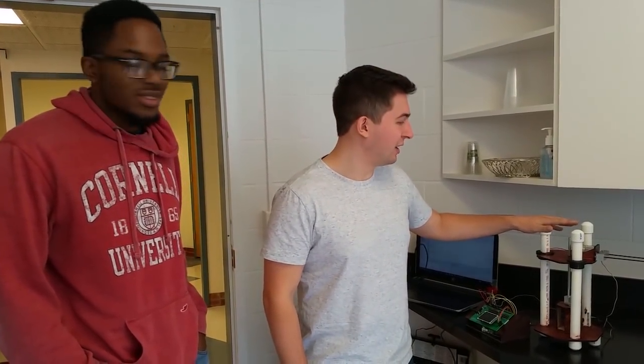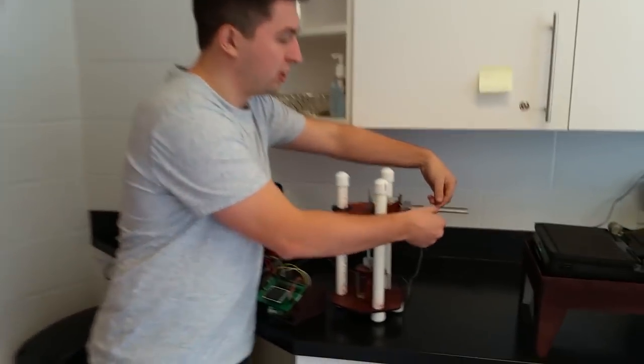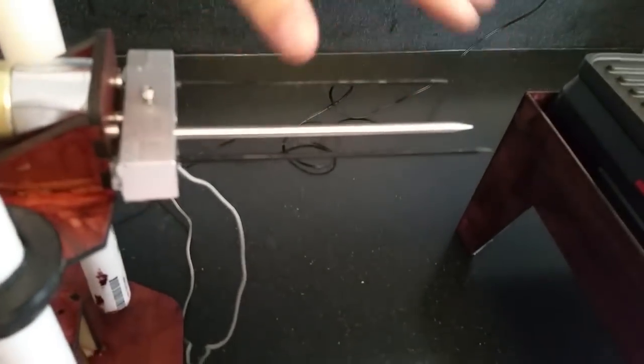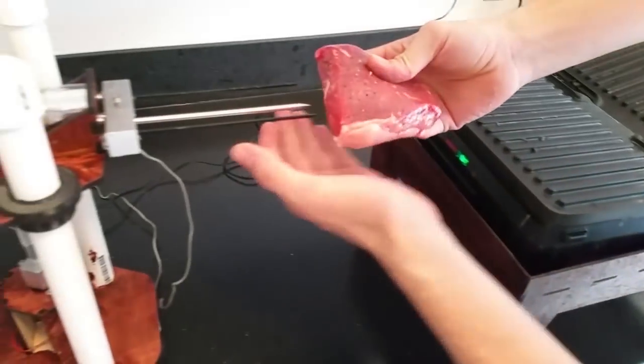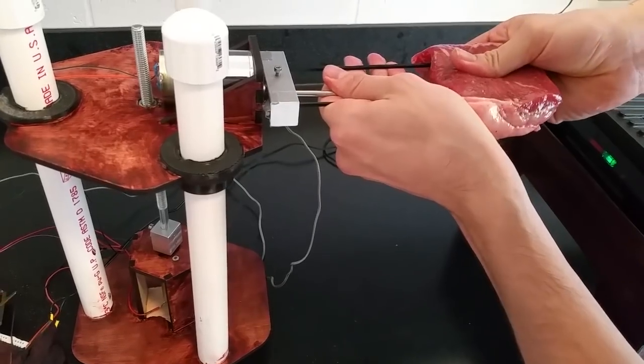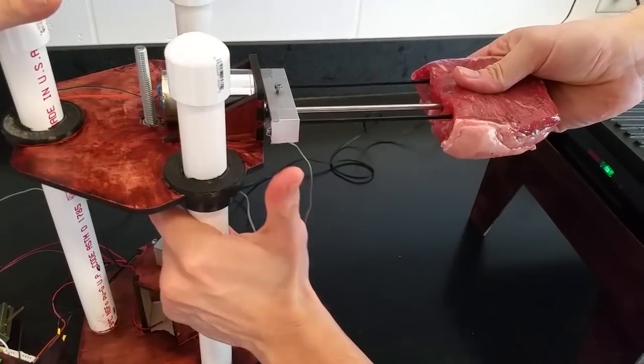So this is BeefBot, our automatic steak cooking robot. It holds the steak on skewers here, and it has a food probe here to measure the temperature. All food safe for the meat-touching aspects. And there you're loading up the steak. BeefBot, huh? BeefBot.